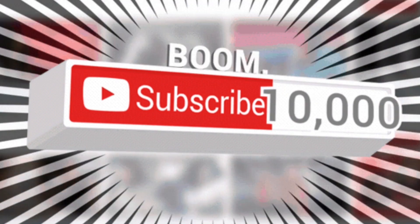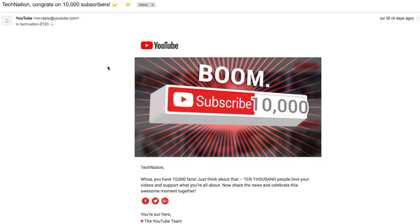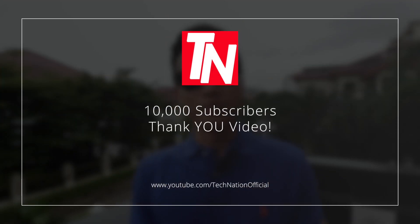Welcome to the Technician's YouTube channel. Subscribe to our channel for 10,000 thank you videos.